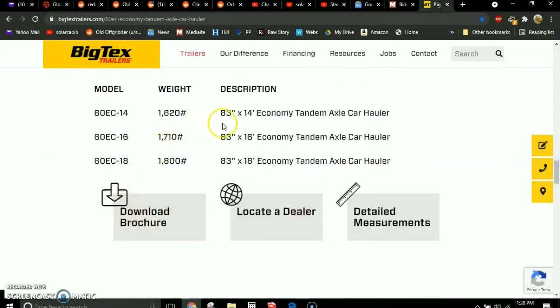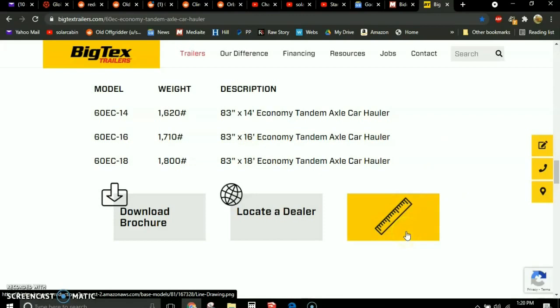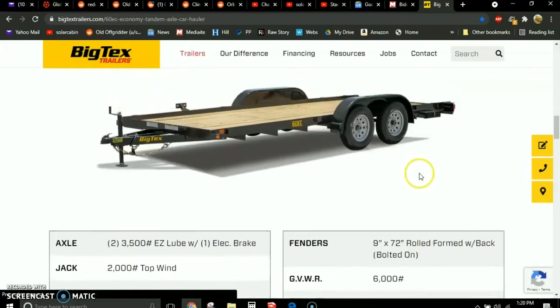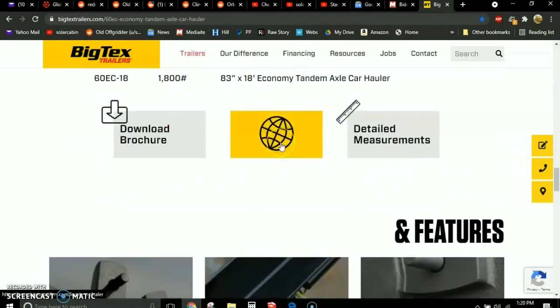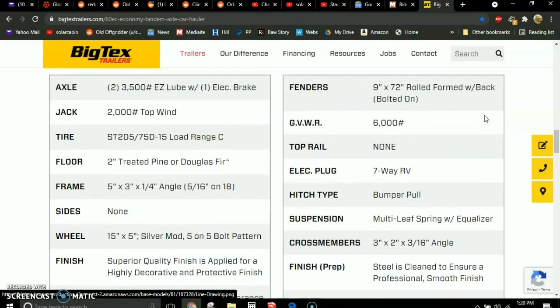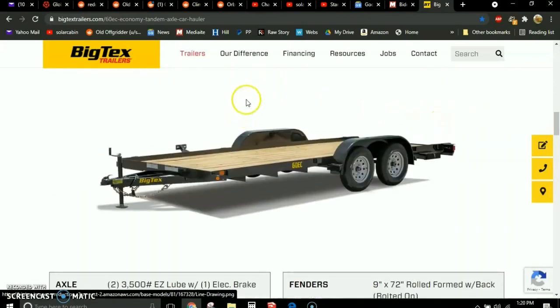They carry different varieties and sizes — an 83-inch by 14-foot, which is the one I show on the plans, as well as 83 by 16 and 18-foot trailers. I would go get the detailed measurements before you start building. I located a dealer in my area and the price for this trailer is under $3,000 cash, or under $50 a month on their payment plan. Go to bigtextrailers.com, look at those trailers, and get your measurements before you start building.